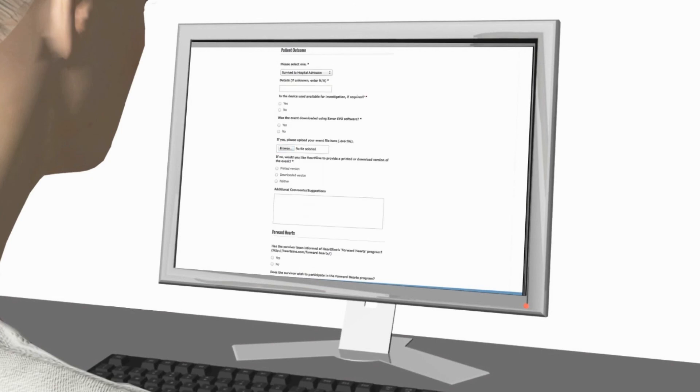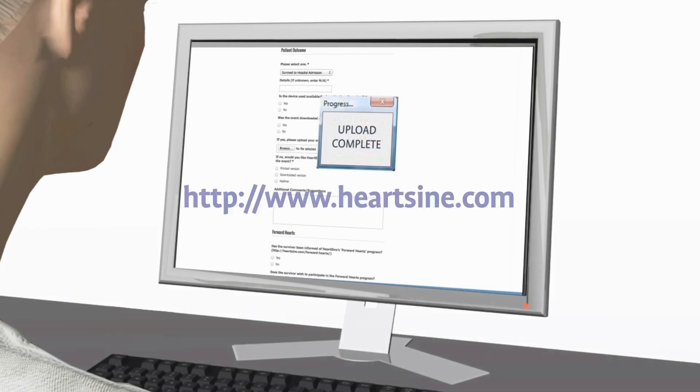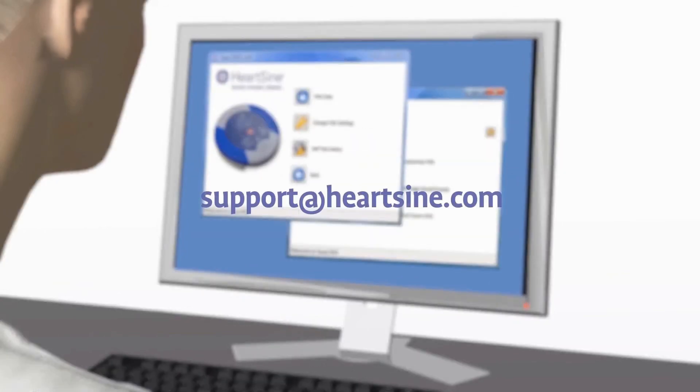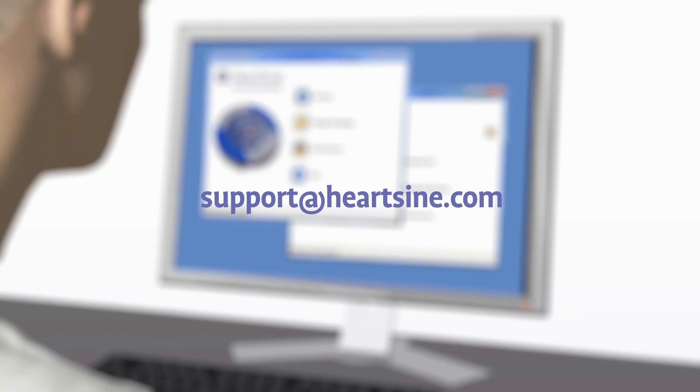After using the Samaritan PAD during a sudden cardiac arrest, submit the Saver EVO file and a completed customer event form to HeartSign, and HeartSign will send you a free replacement pad pack. After downloading the event data, please erase the data from memory. If you need assistance to do this, contact HeartSign Technical Service.